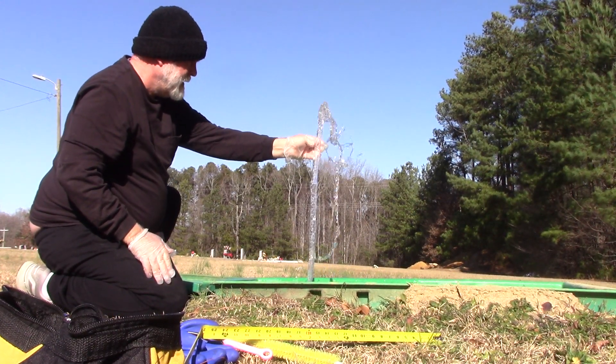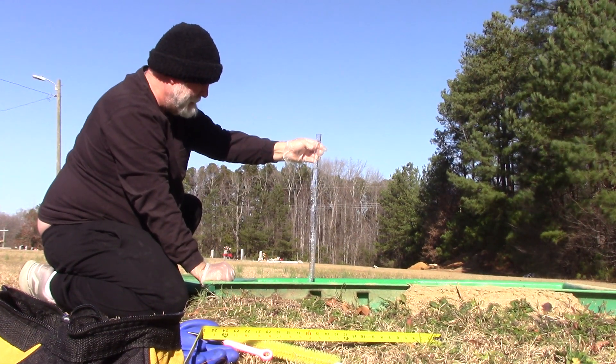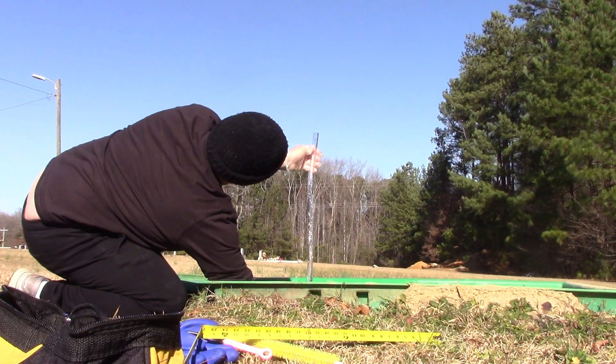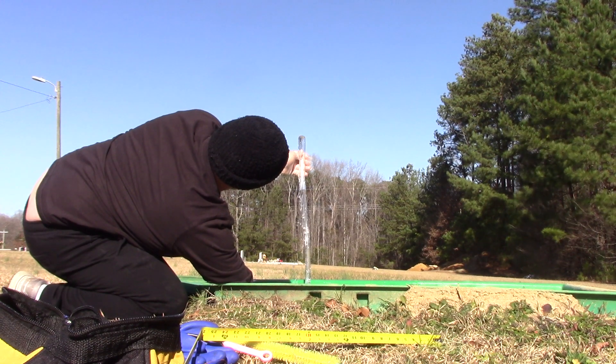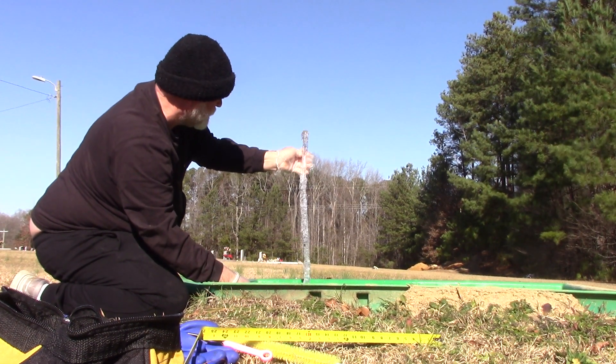There's your three foot of head pressure, not a problem at all. Dang, that's pretty good. Oh yeah. Easy three feet.